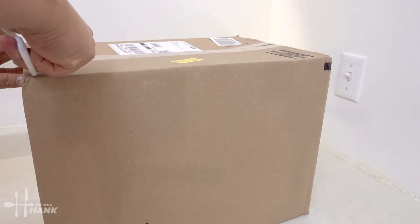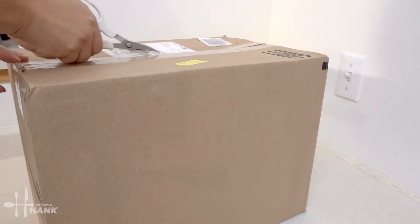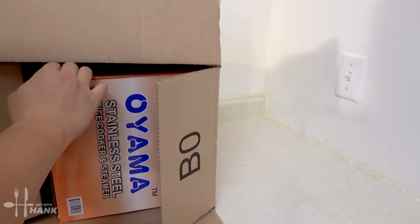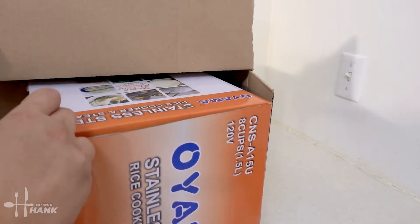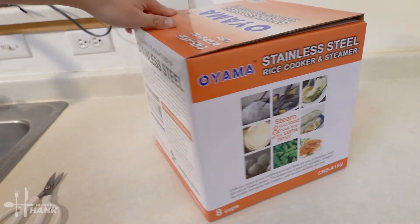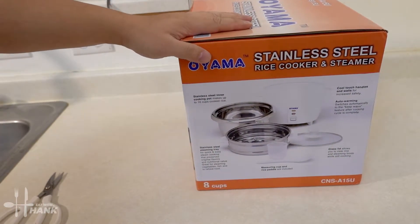Let's open it up. This is the design of the box, and right here shows what's included.